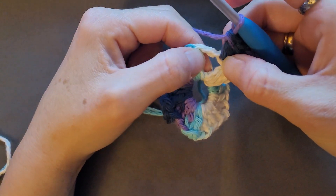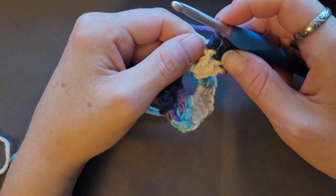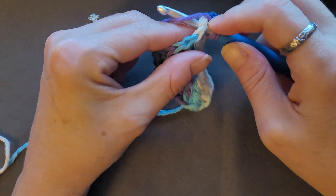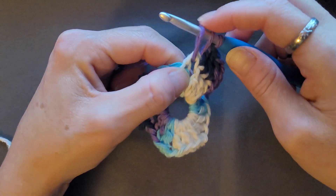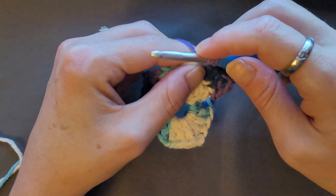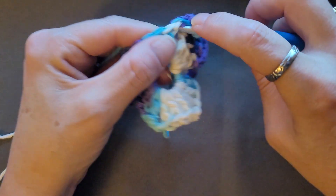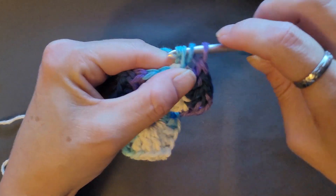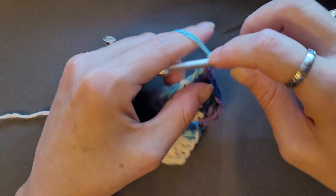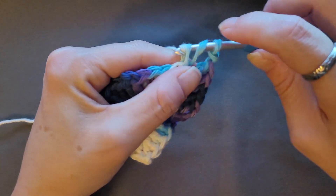Then in the chain two space you're going to do two double crochets, chain two, two double crochets. So yarn over, insert the hook, pull up a loop, yarn over, pull through two, yarn over, pull through two — then do two more double crochets back into that space, one, two — then chain two, and two more double crochets back into that space, one, two.